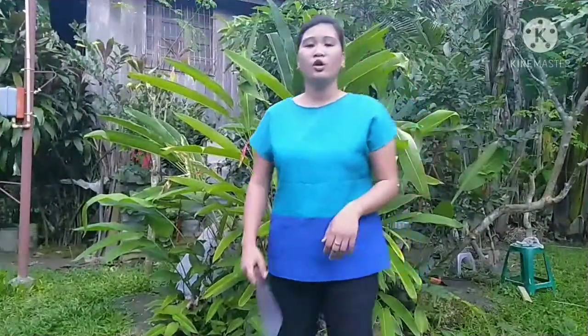Good afternoon everyone, I'm Juna Masukol. I am here in front of you to discuss how to take care and sharpen one of my gardening tools — my dogger. Let's go, I will be showing you how to clean and sharpen my dogger.